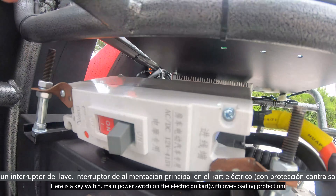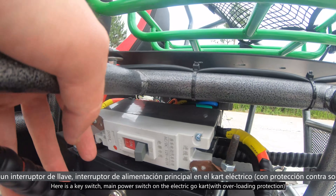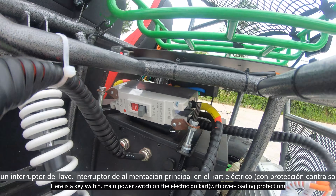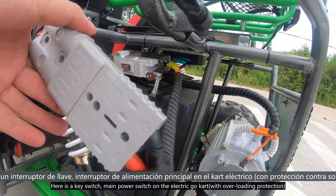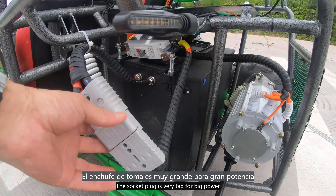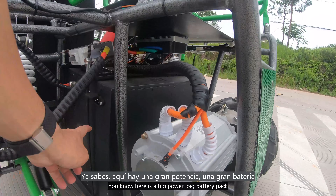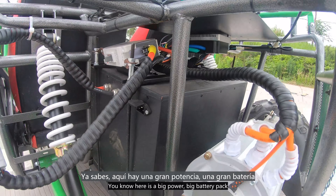Here is the key switch — the main switch — to power on the electric go-kart. The socket plug is very big for big power, and here is a big battery pack.